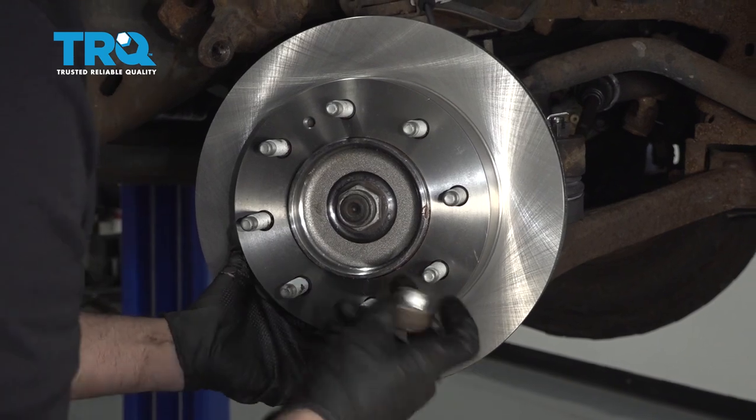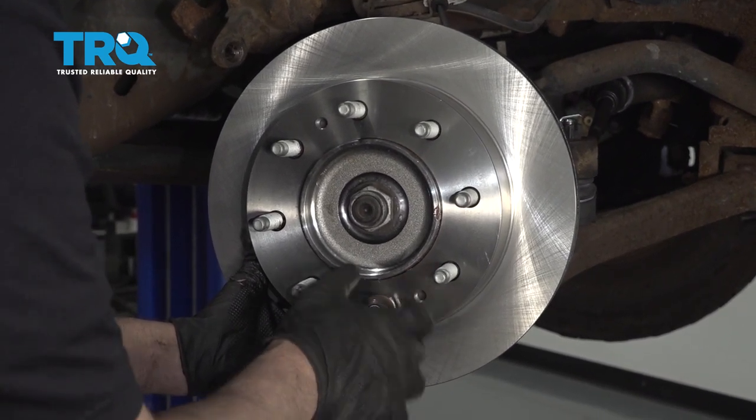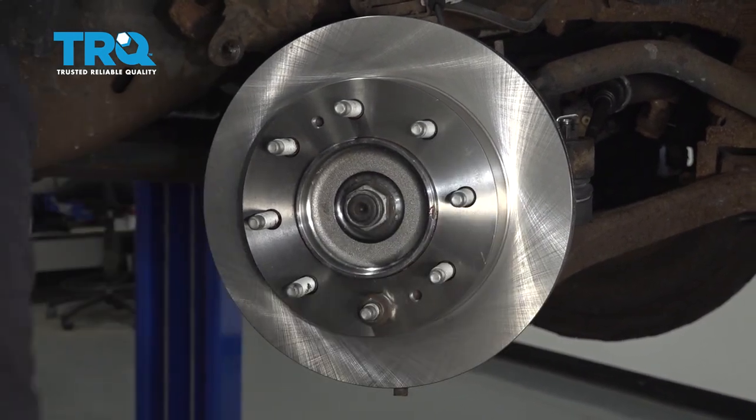To make it a little easier when installing, you can take one of the lug nuts and put it on backwards — that way the rotor's not flopping all around. That's good.